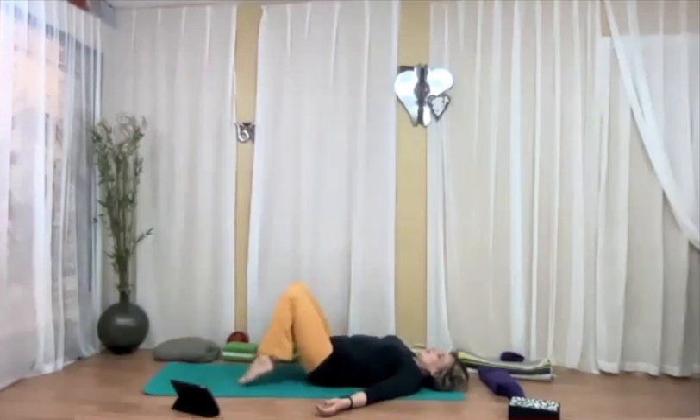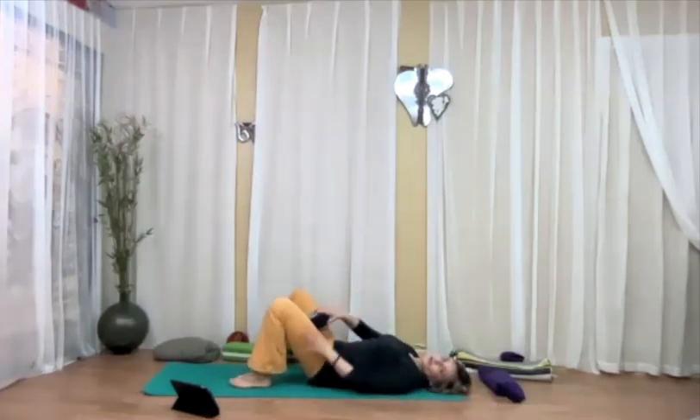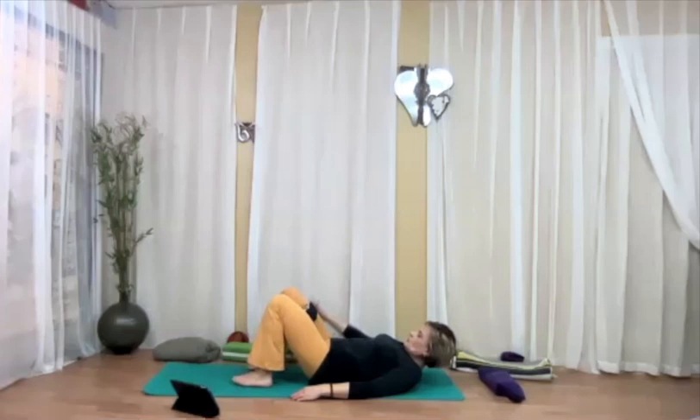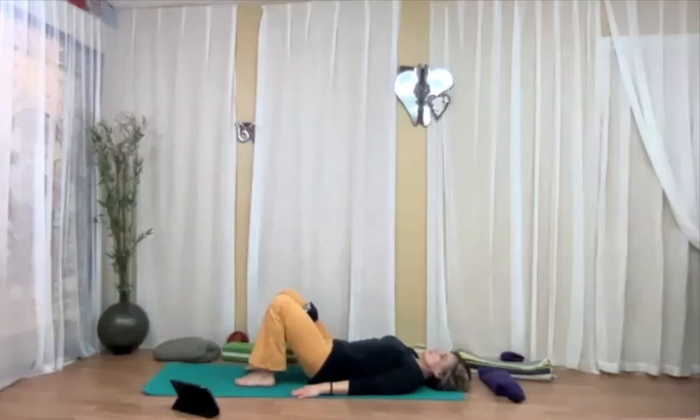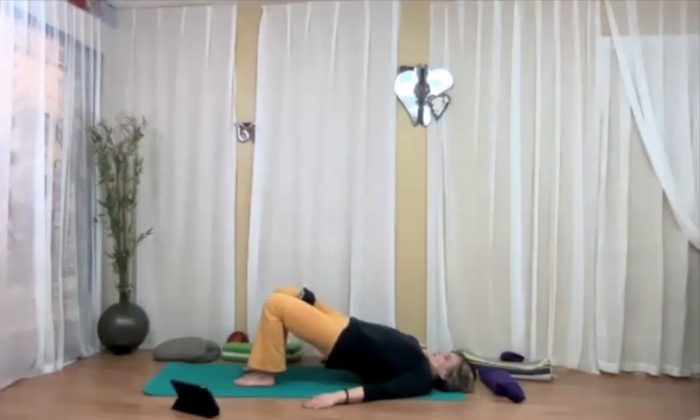Bring the feet down. If you have a block, place it in between the thighs. If not, that's perfectly okay — you can do it without the block. Place your feet for bridge so your shins are vertical, arms down. We're going to do a few rounds of dynamic bridge, excluding the arms — keep the arms just where they are. On the inhalation, slowly peeling the spine off the ground, come up. Then on the exhalation, one vertebra at a time, lower the spine down. Repeat at your own pace with the breath — inhaling coming up, exhaling rolling down. Squeeze the block.